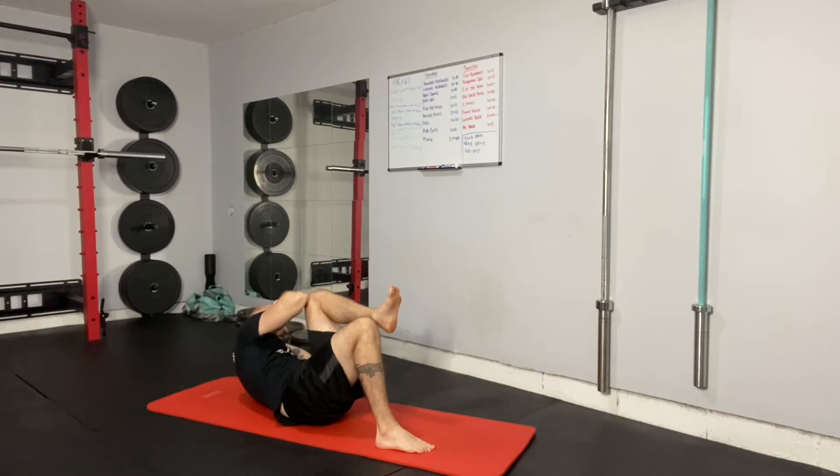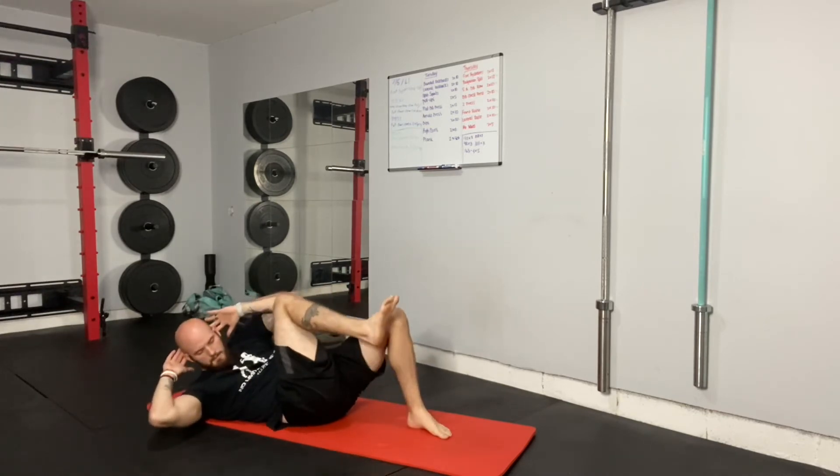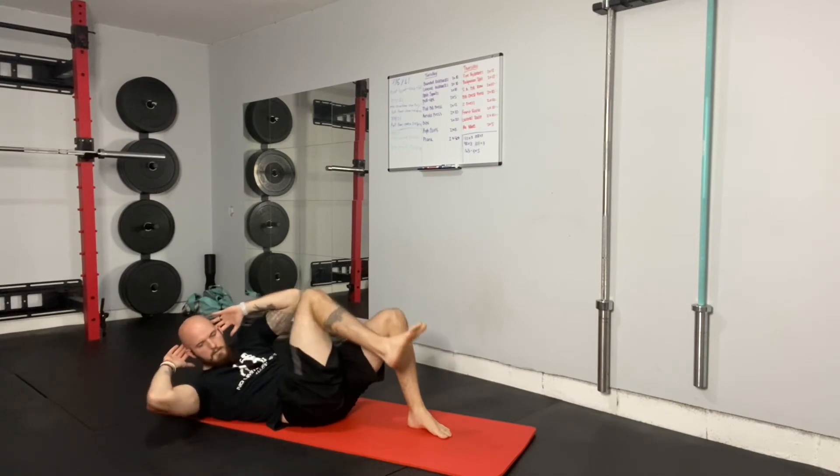You're going to hold this position for the time that is in your program. Return all the way down, switch to the opposite side, reach up, hold, and down.